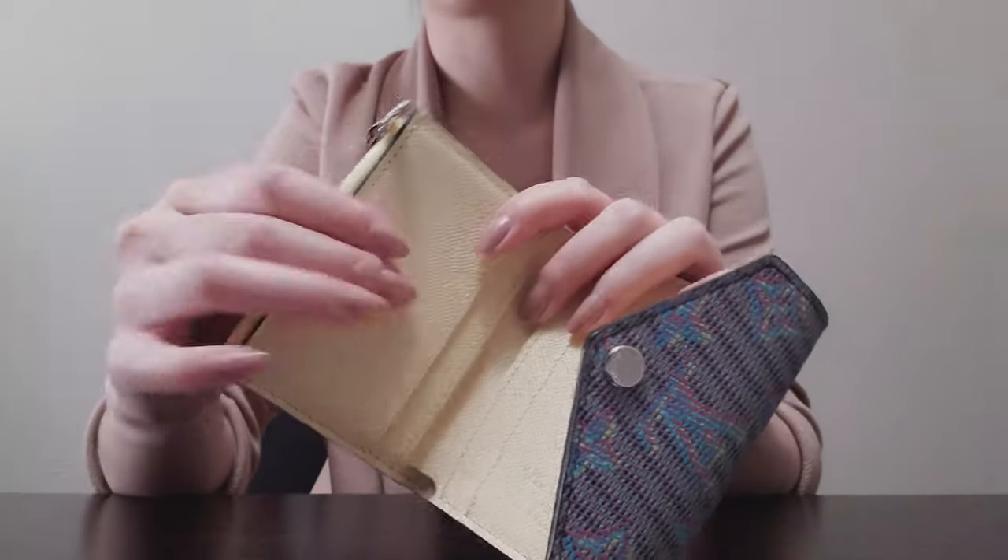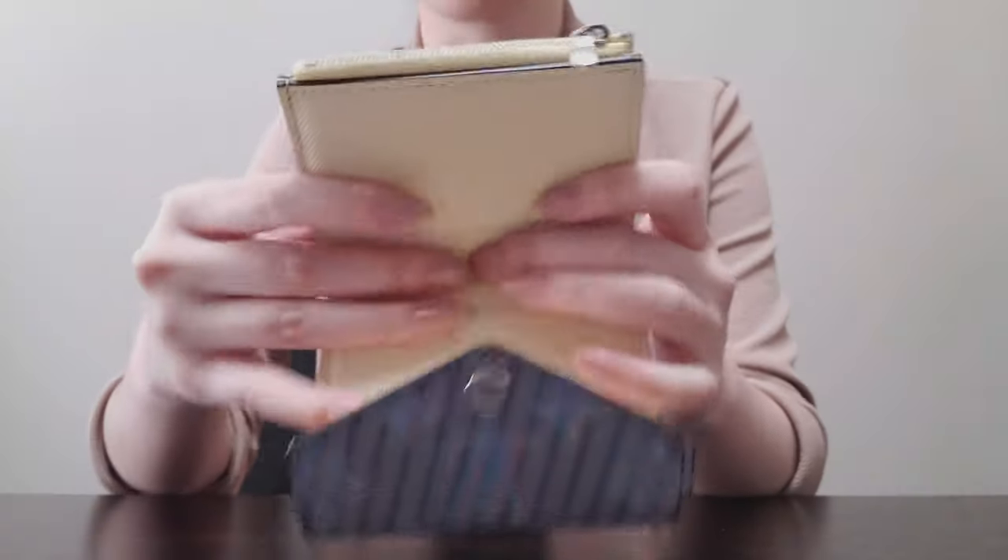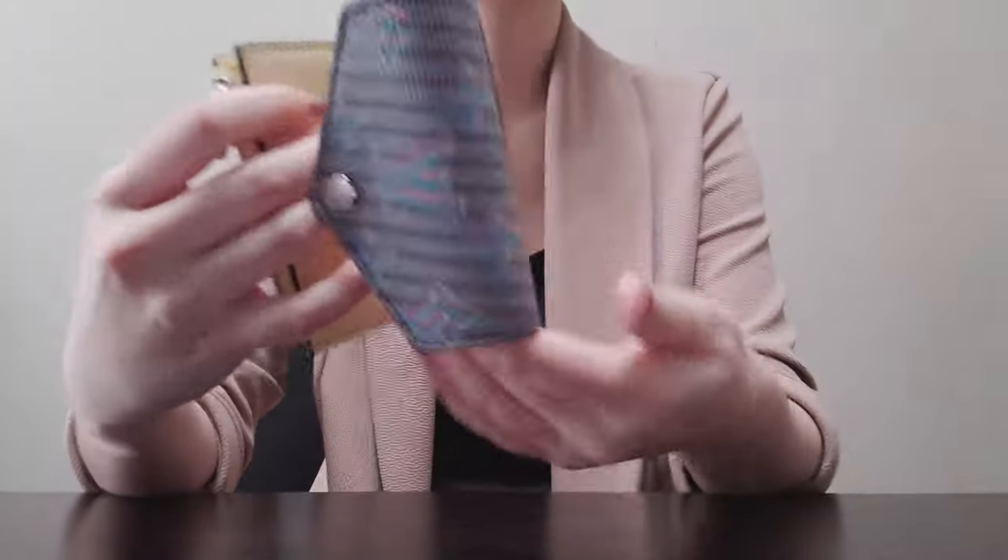The coin compartment doesn't fit cards or anything really, so it most of the time does stay empty. But if I do have coins — let's say if I do pay with cash — it's nice to have somewhere to just stick my coins in momentarily, because I normally take them out once I get home anyway.